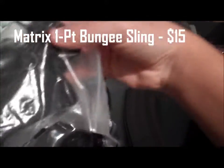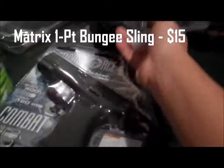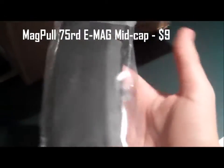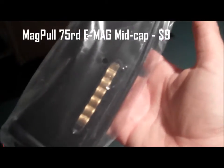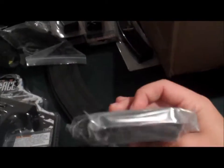Oh, that's a one-point bungee sling. And a P-Mag — well actually it's an emag, 75 round. It was only nine bucks. I really wanted one of these and it looks really cool with the fake shells in there — 75 round emag by Magpul for only nine bucks, very nice.